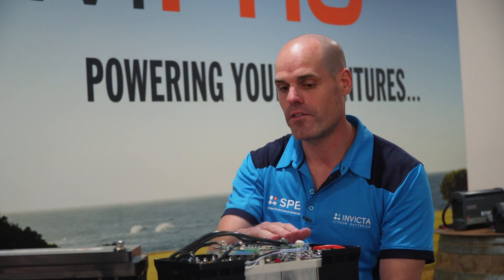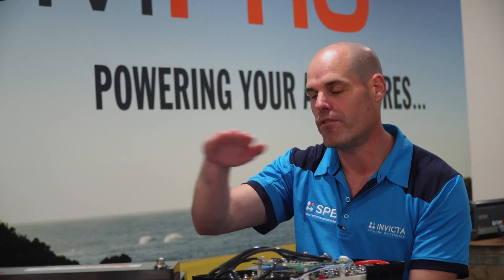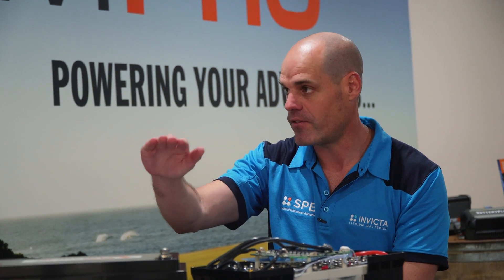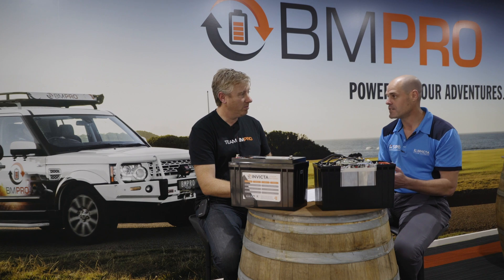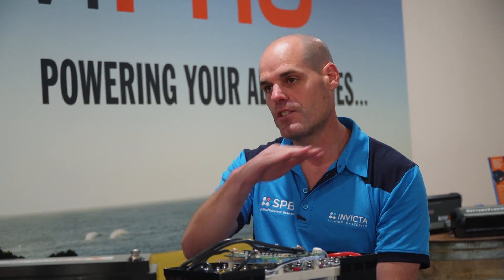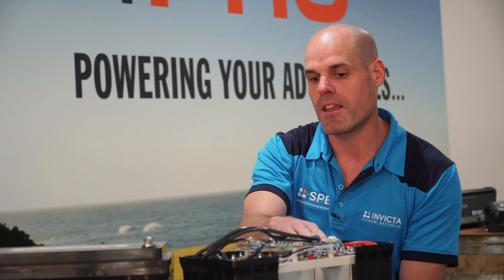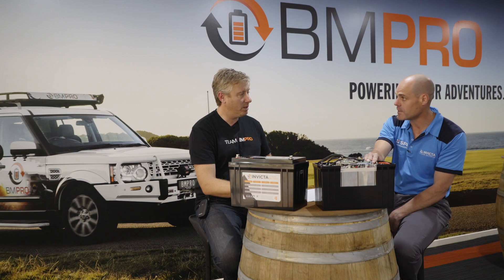Yeah, correct. So on the discharge curve of a lithium iron phosphate, it's very flat — it holds that voltage all the way down to about 90% depth of discharge and then drops off very quickly. The benefit of that is that as you discharge the battery, the voltage holds above 12 volts right up to that 90% depth of discharge. Batteries deliver power to power your device — power equals volts times amps — so if the voltage isn't dropping off as the battery discharges, then you're not using as much of the available capacity and you're not drawing as many amps as you would with an equivalent AGM.